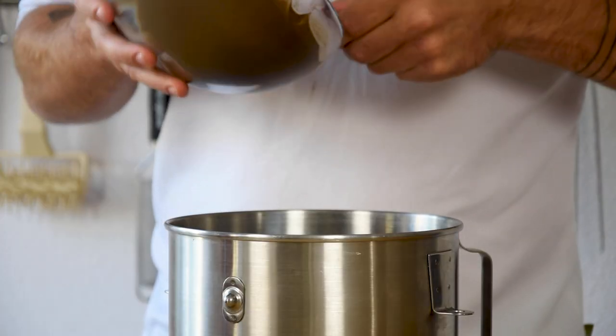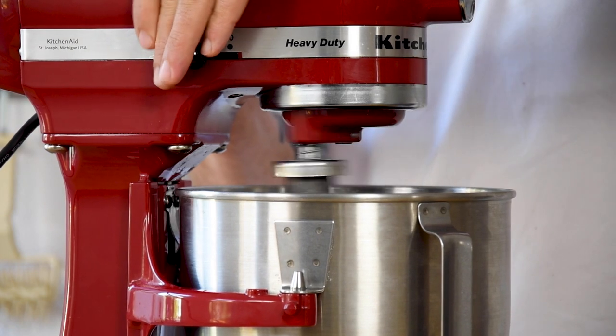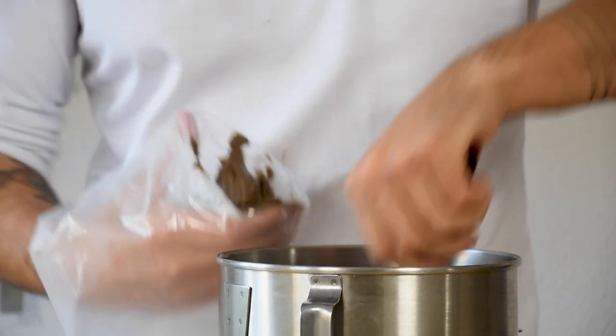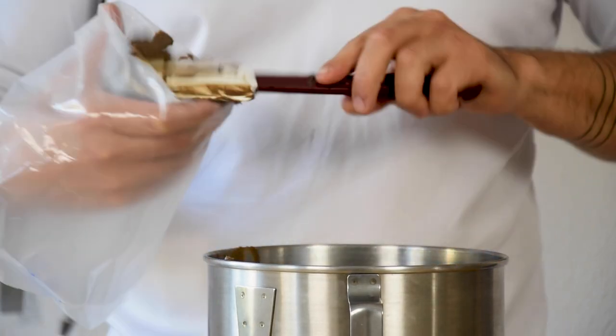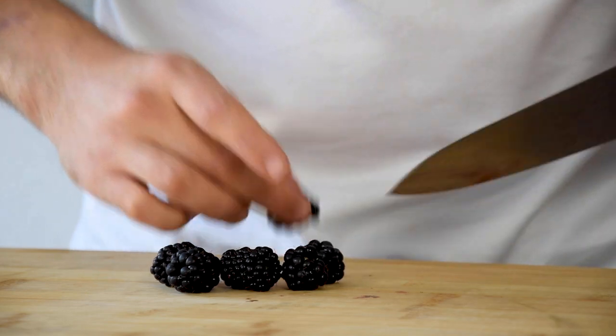Now transfer your sesame ganache into a mixing bowl and mix it for around 2 minutes. Then transfer it into a piping bag fitted with a round nozzle. After that, cut some blackberries in half.